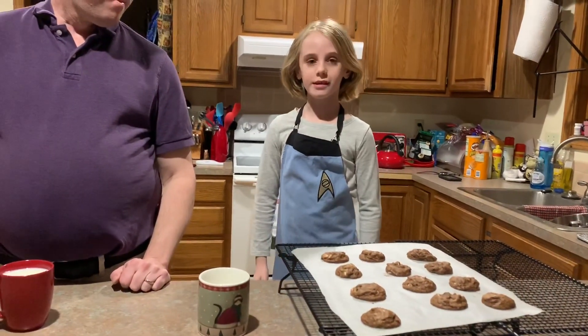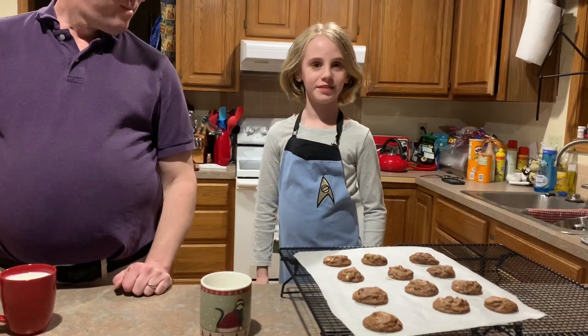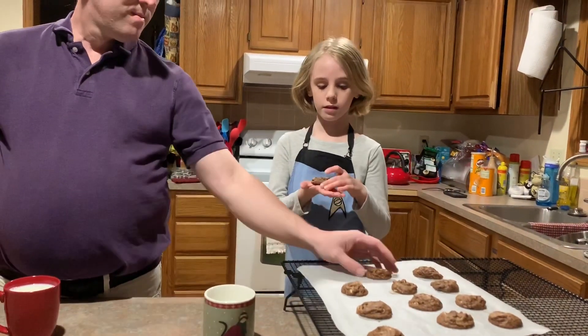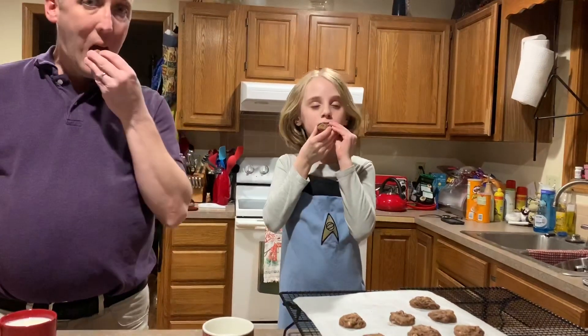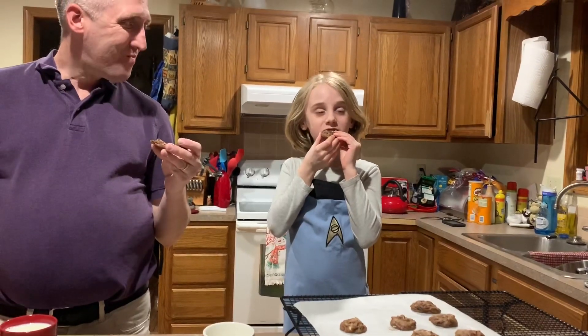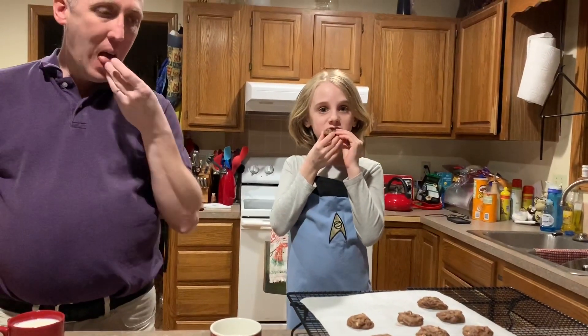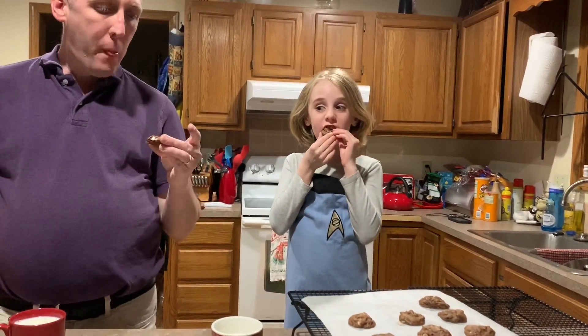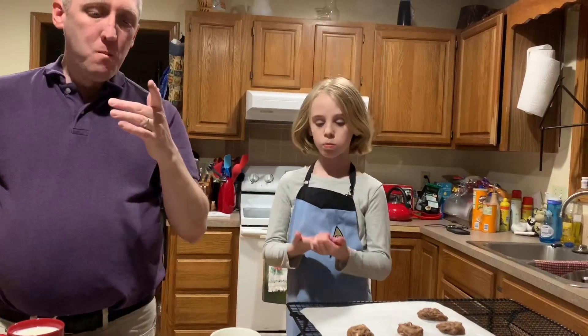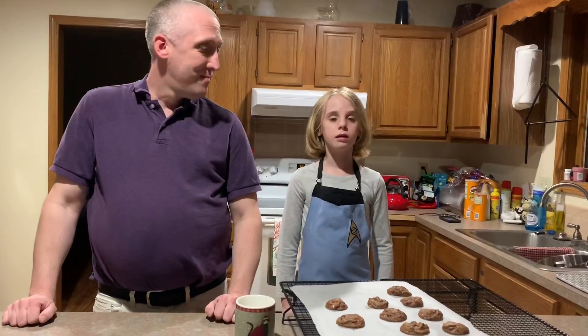Now it's time to eat the cookies! They came out a little bit smaller than Subway cookies, but that's probably good for us. Delicious. Tastes good. Don't talk with your mouth full, please. One or two thumbs up! Thank you for watching. Don't forget to like this video and subscribe. Bye!